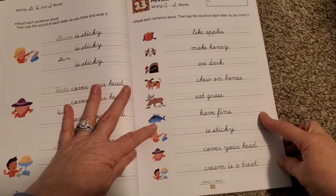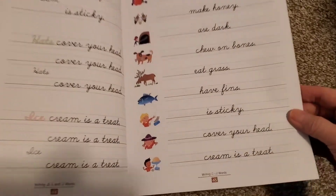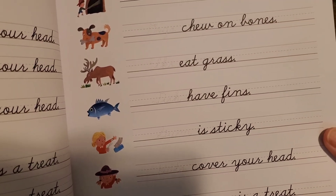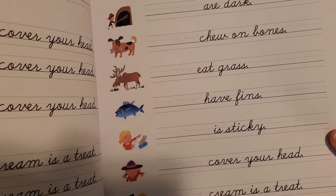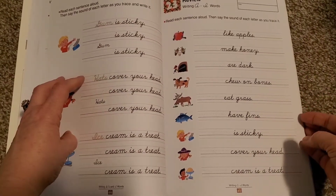Starting with sentences — read each sentence aloud, then say the sound of each letter as you trace it. So, 'Dogs chew on bones.' You see the word 'dogs' that they trace, and then it says 'chew on bones.' So they're writing whole words but putting them into a sentence. And that's a review section as well.